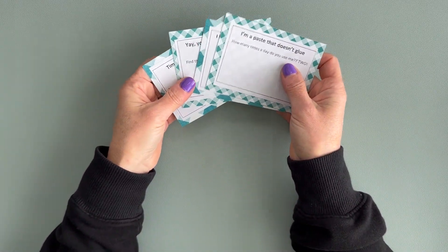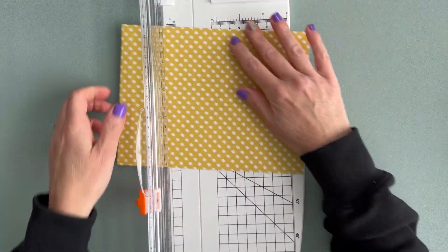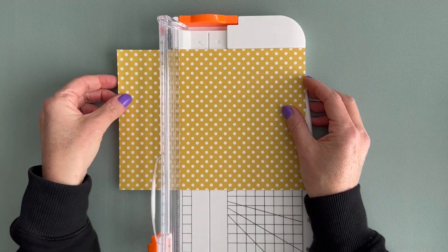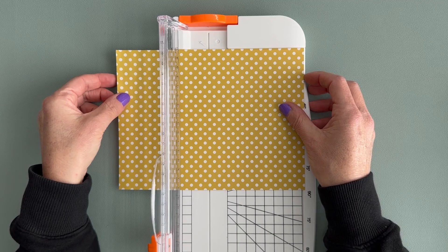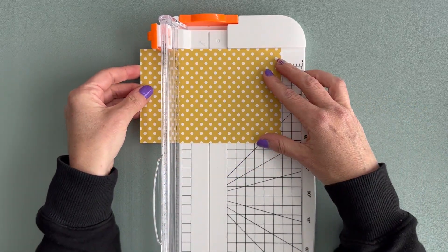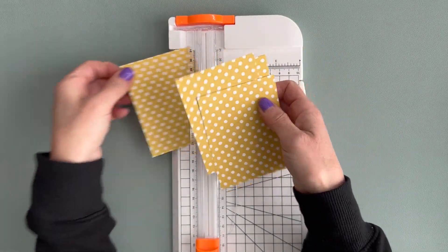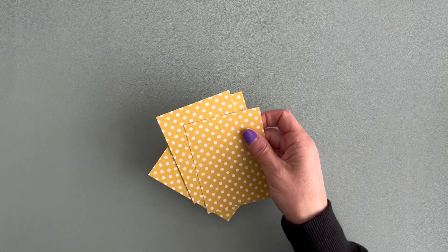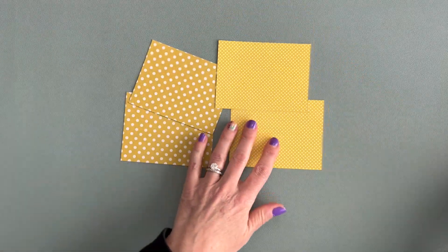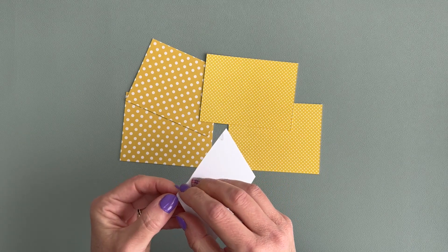I have these four done. Now we're going to take the next scrapbook paper. I have another one that's that same size and I think we'll do this one. Again I'm just going to cut it approximately in half and then cut it approximately in half again. Since it is double-sided we'll do the same thing — two with the small polka dots and then two with the larger polka dots.